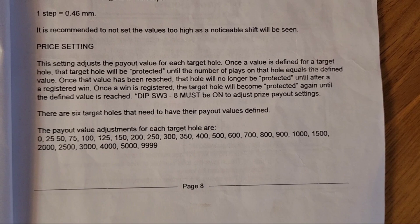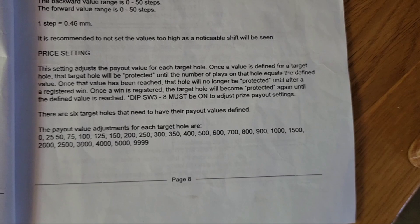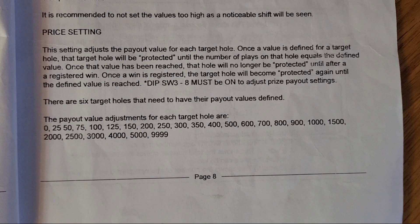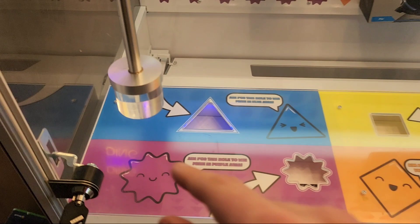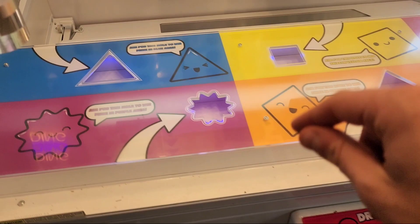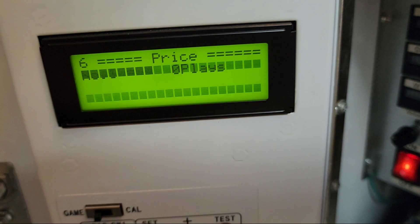This is the price setting from the manual. Basically it says the payout value adjustments for each hole — you can set it anywhere from zero to almost ten thousand plays. So you can make a lot of money on this game before it actually pays out a prize — up to ten thousand plays, which is about ten thousand dollars if you charge one dollar per play. This is actually how the game is rigged; it explains it right there. Basically the plunger will move forward a little bit more than it's supposed to, even if you let go at the exact right time.